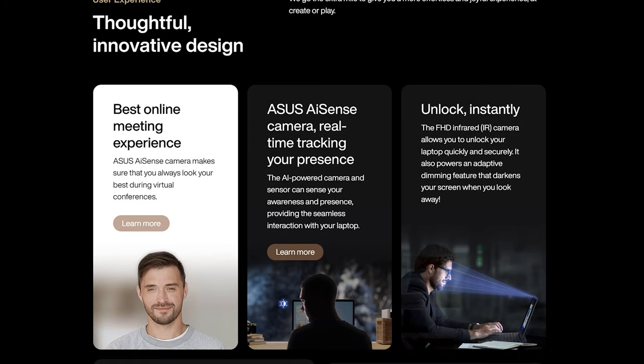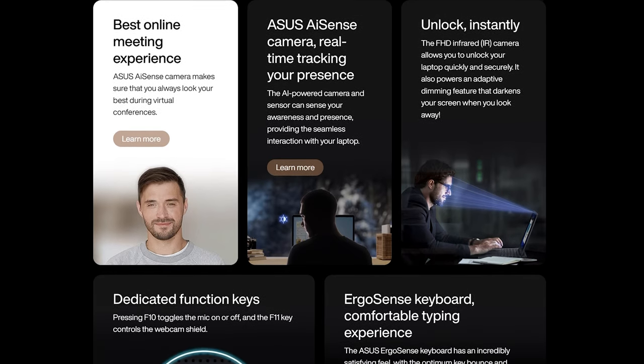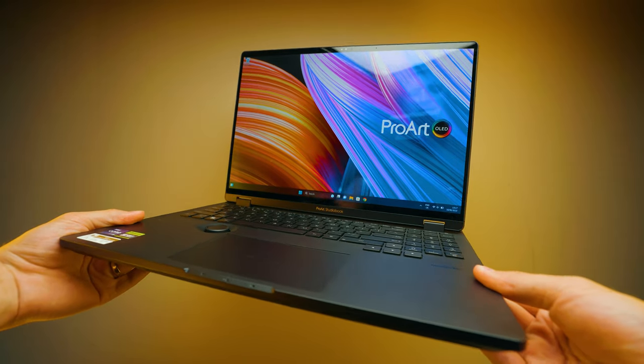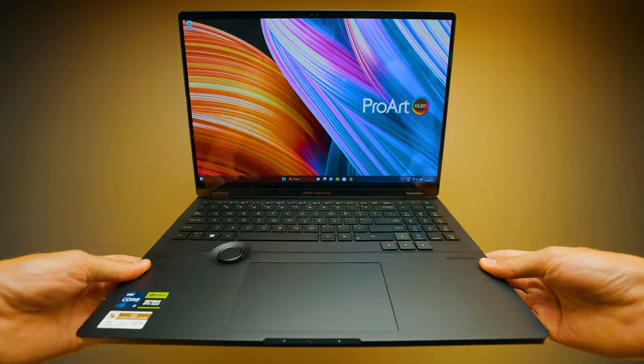Next is the IR sensor and Windows Hello. If you haven't used Windows Hello before, it's a super nice feature — you open the laptop, it scans your face, and boom, you're logged in. It's not something special on its own, but having it versus not having it makes a real difference. When you use laptops without it, it feels like you're not fully using the laptop.